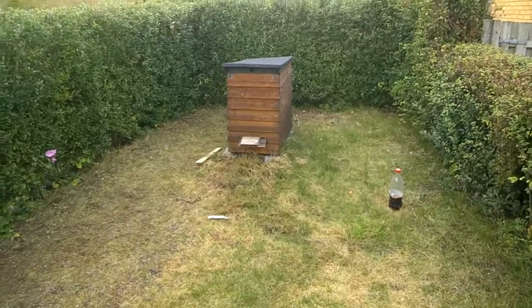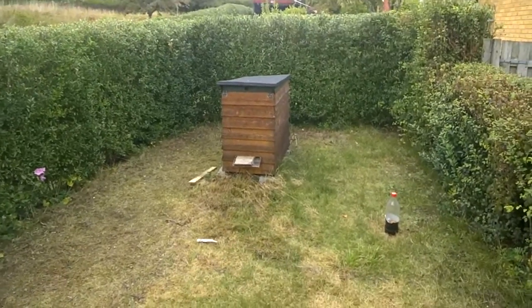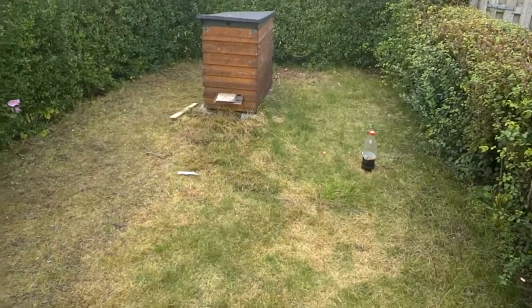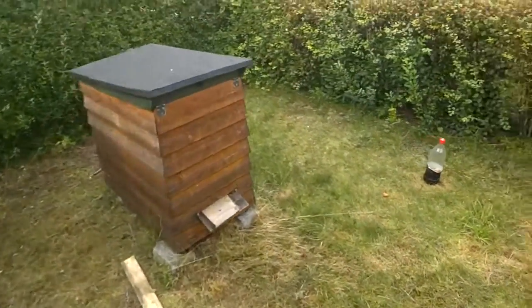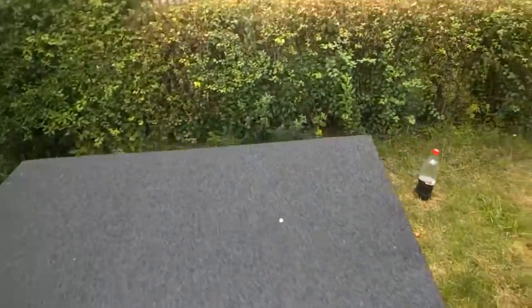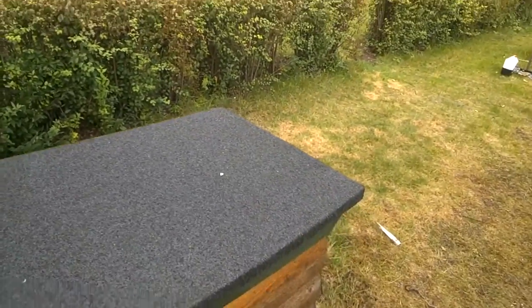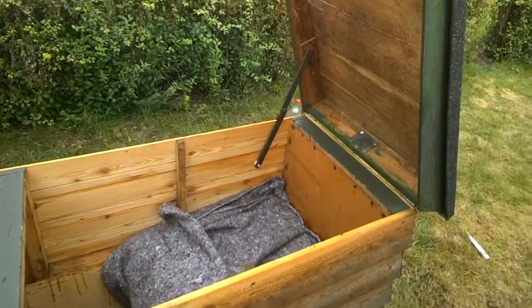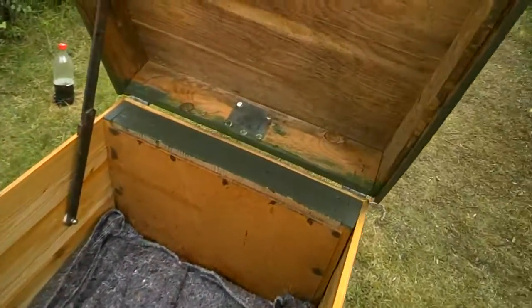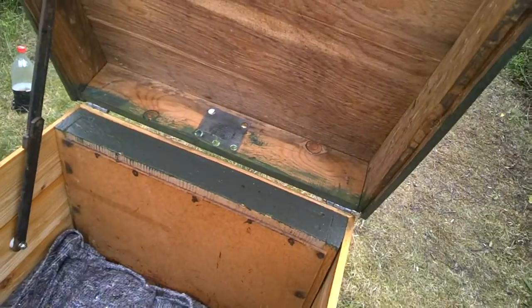Here we are again with the extreme beekeeping. I'm going to go in and check something that I put in the hives last week — it's a formic acid treatment that I put in here to kill off the mites that the bees get.